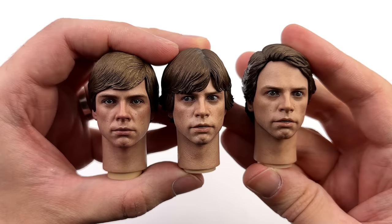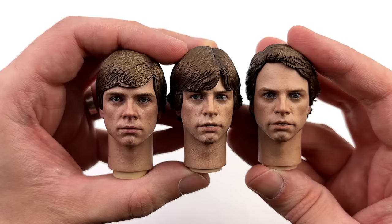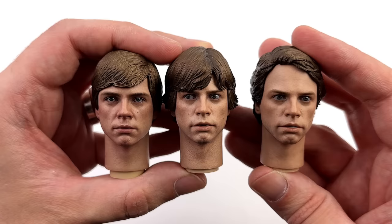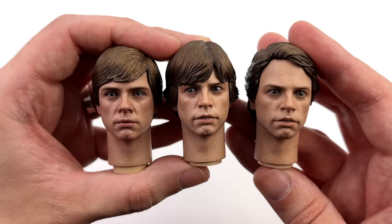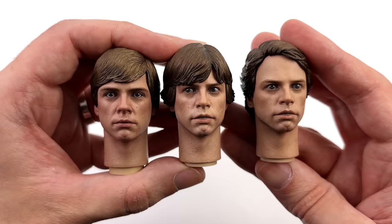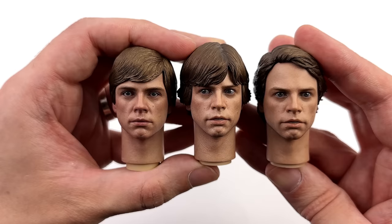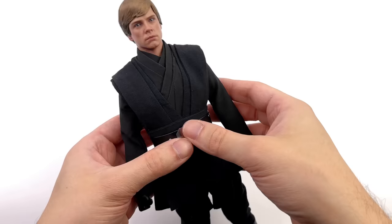For a Luke head sculpt comparison: on the left, the newest head sculpt from DX23; in the middle, one of the Return of the Jedi Luke head sculpts; on the right, another Return of the Jedi head sculpt with windswept hair looking forward. Back in the day those other sculpts had no moving eyes, so you didn't have that extra level of versatility. For me, the new one is the absolute clear winner — the slightly fuller face, more HD skin texture and paint applications take the win. All three are compatible with the various Luke Skywalker bodies because the neck connector and neck length are the exact same.